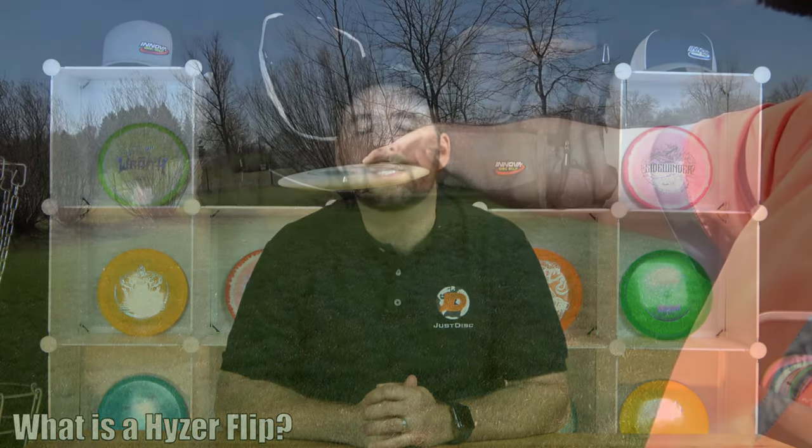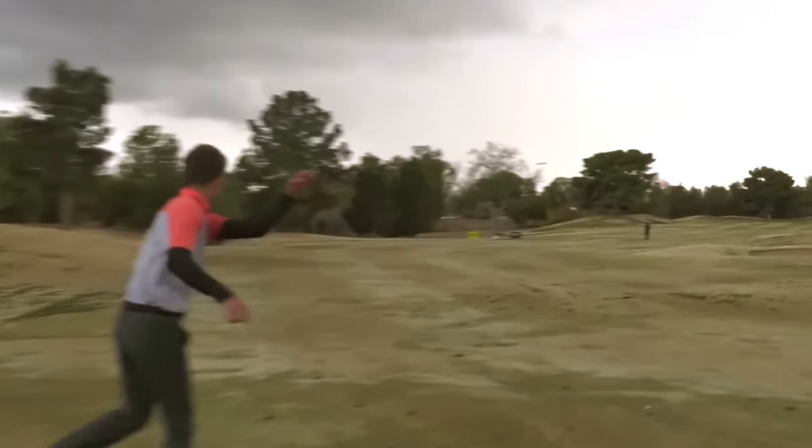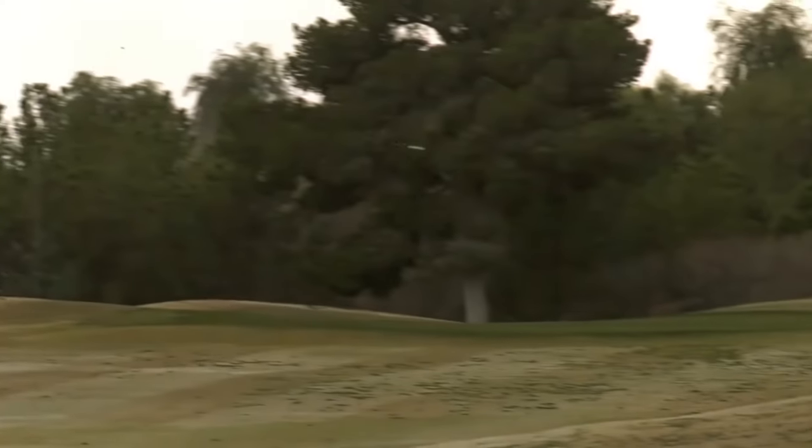So what is a hyzer flip? A hyzer flip is when the disc is released on a hyzer angle with a bit of force, then during the beginning of its flight the disc starts to flatten out or flip up to flat, bringing the nose down a bit, allowing the disc to fly straight for long distances. At the end of the flight, the disc will fade off just a little bit to the left or right, or even just end straight.